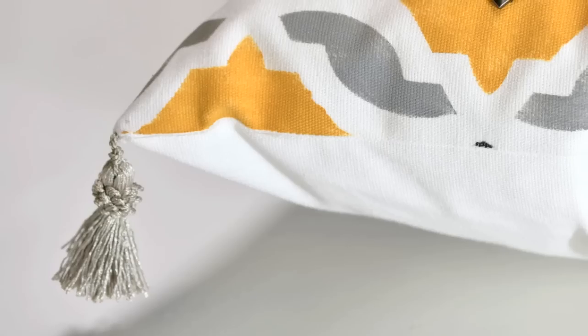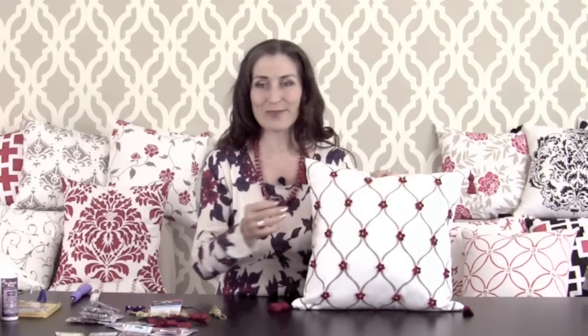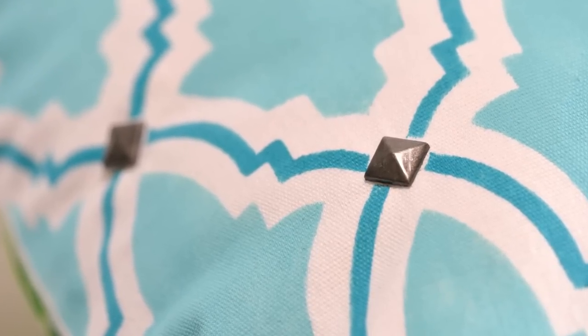You can add tassels to the corners, you can add little flowers just like I did here with my pillow, or you can add some studs and even shiny rhinestones. Let me show you a few examples.